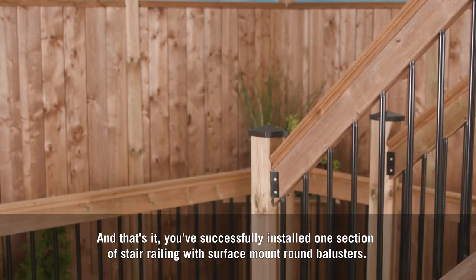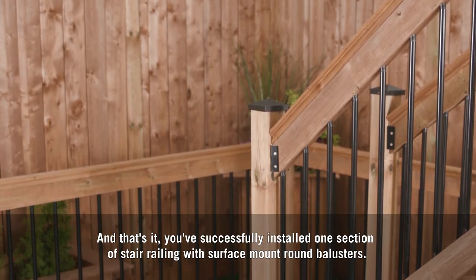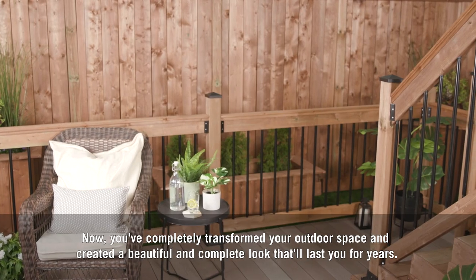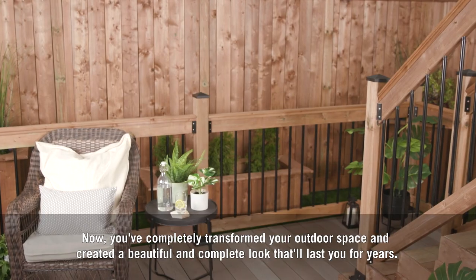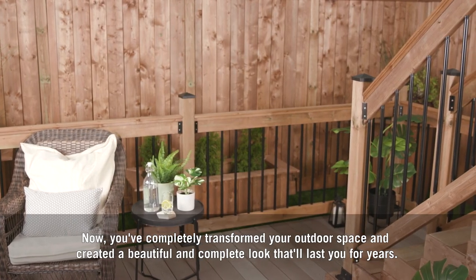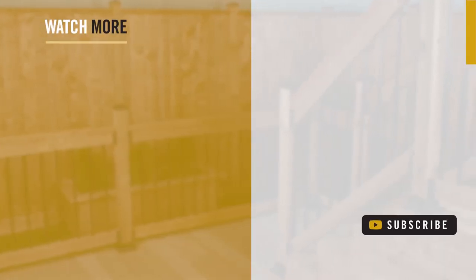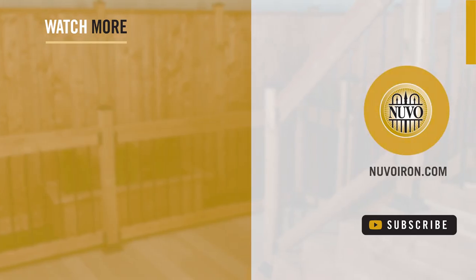Now that we've installed our stair railing, we're going to accessorize our posts. And that's it — you've successfully installed one section of stair railing with surface mount round balusters. You've completely transformed your outdoor space and created a beautiful, complete look that'll last you for years. For more information about this or any of our other products, visit nuvoiron.com.